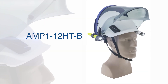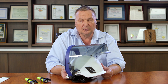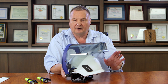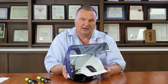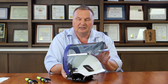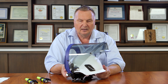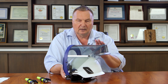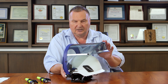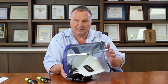This is model Amp1 12HTB. The B is for Bullard helmet. I always think of the helmet first and then look up our product offering for what fits that particular helmet, because we make these units specifically for the helmet being described. This is a 12-calorie HT model, which refers to our gray colored nanoparticle arc shields — a 12-calorie model with an integrated transparent chin protector.